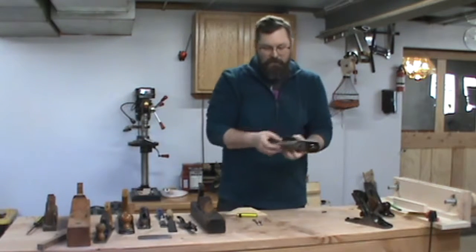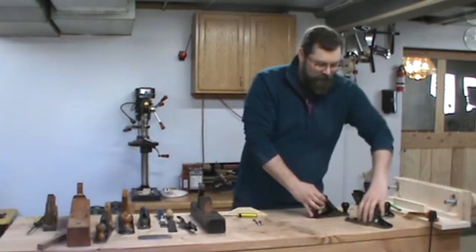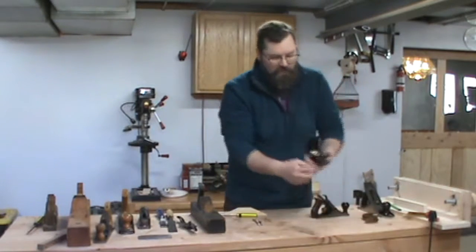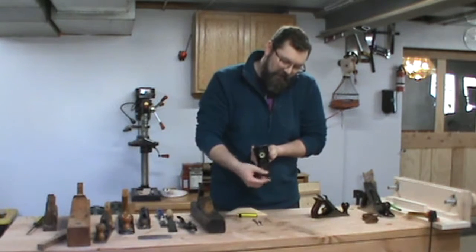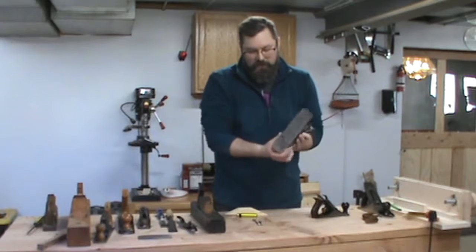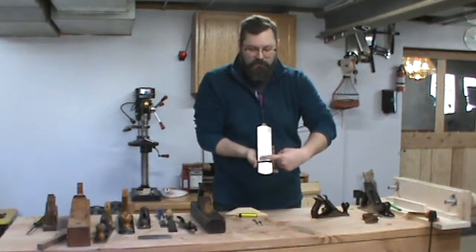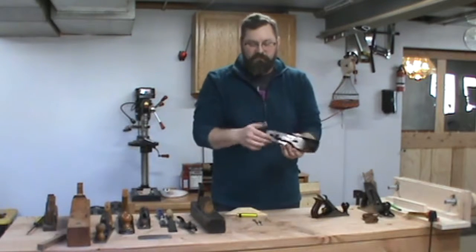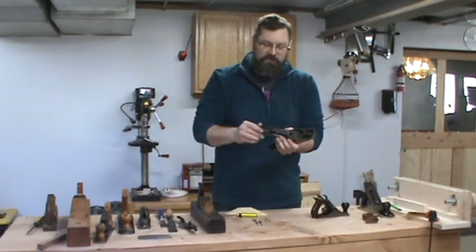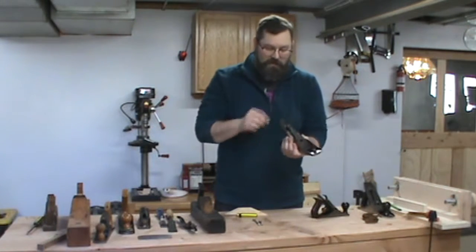When you're adjusting the iron, there are two adjustments. There is the lateral adjustment, which is back here. As I'm moving this side to side, the iron angles this way. It has the effect of the cutting surface angling so that you can adjust it — you don't have to put it in there perfect because you've got that lateral adjustment, which will make sure that the iron is straight across no matter how you mount it.